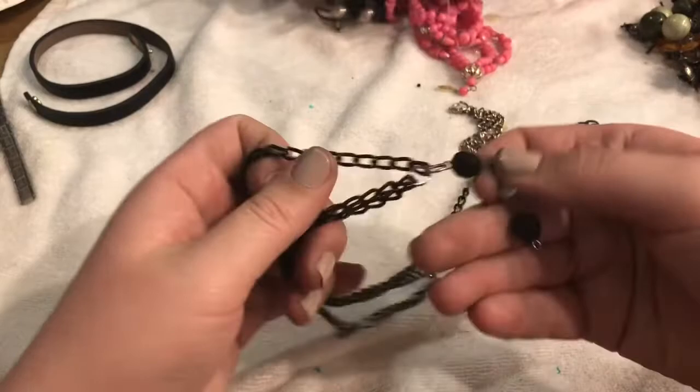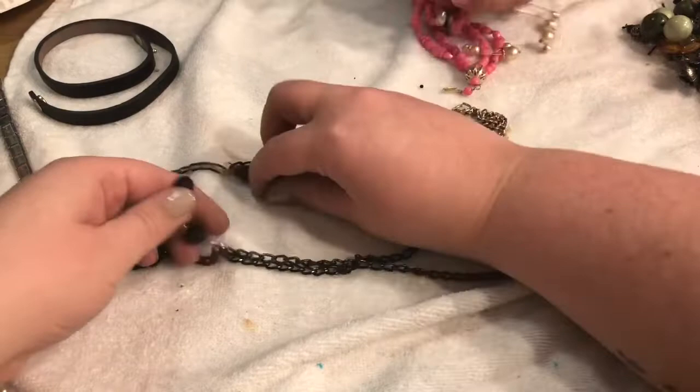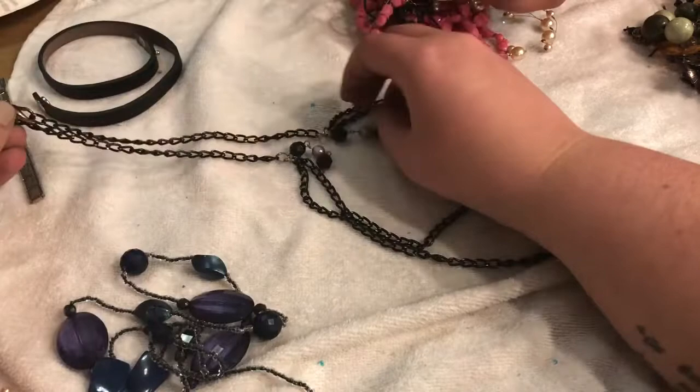This is a necklace — oh, it's got dangled bits right there. Interesting. Maybe this was supposed to be together. I just jingled them out — oh, congratulations. I'll do the little magicians — there you go.